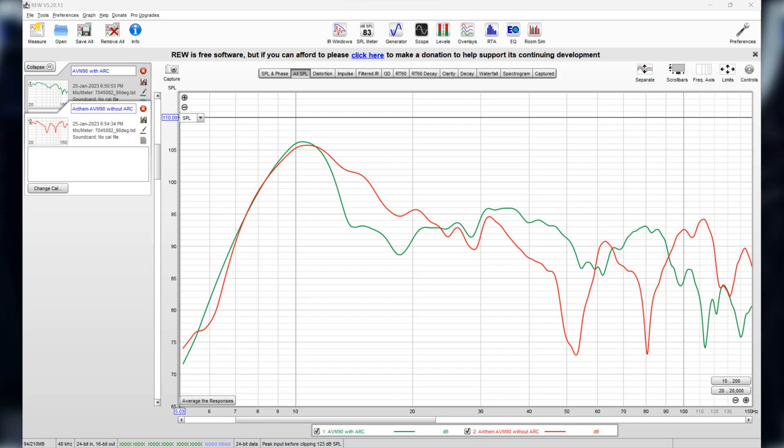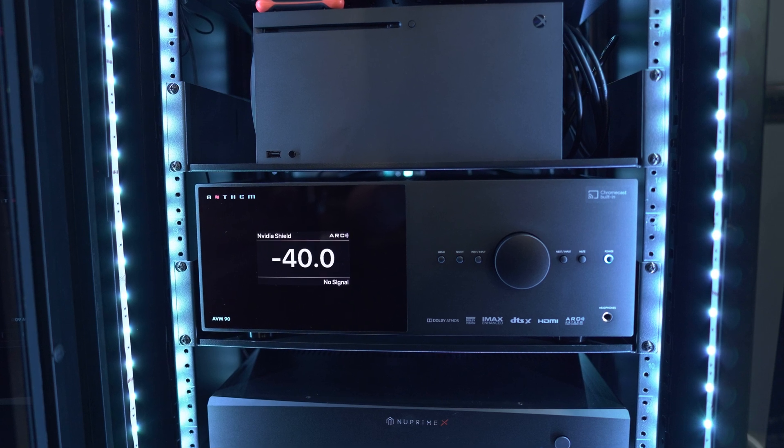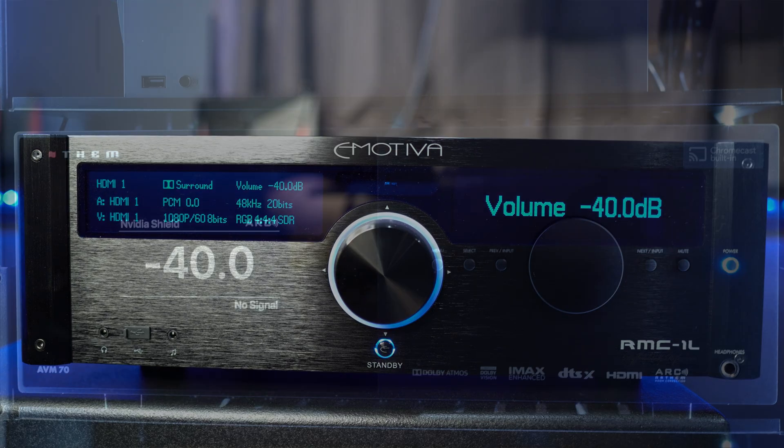When it comes to bass, my room is difficult to get a flat response in — even with the Anthem AVM90, which is far more expensive than the ToneWinner, or the Emotiva RMC1, or the Anthem AVM70. All of them struggled with my room to give a flat response at the main listening position. The ToneWinner didn't give a perfect flat response, but I have to admit it has done the best job out of all the previous processors mentioned — all of which are far more expensive. I'll show you the room measurements on my computer with and without room calibration, for single subs and both together, and I threw in the Anthem AVM90 response for comparison.